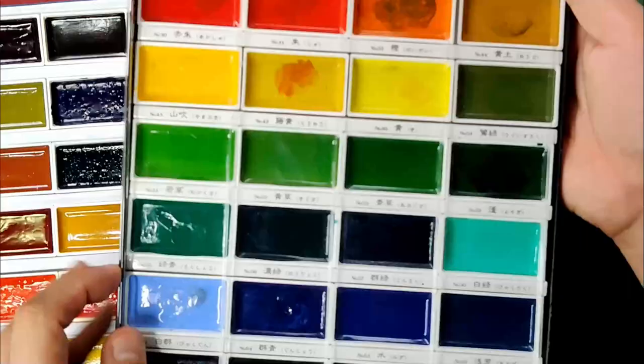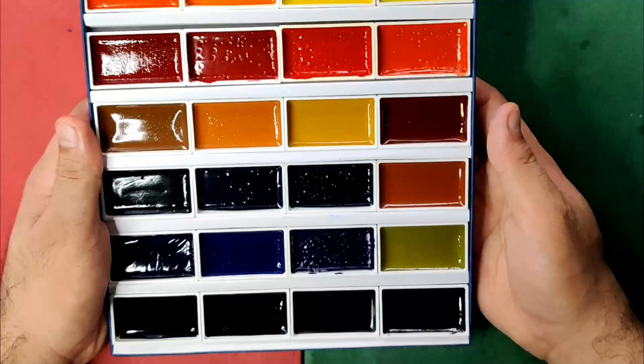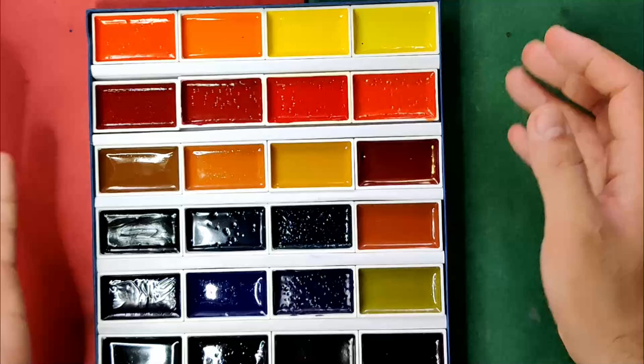From this view, you can see that the colors are very deep, and some colors are already almost non-recognizable. For me, that is a good sign — that is a sign of intensity of colors. I feel like rearranging them based on spectrum or based on my preference, but I hope I don't make a mistake in rearranging them.